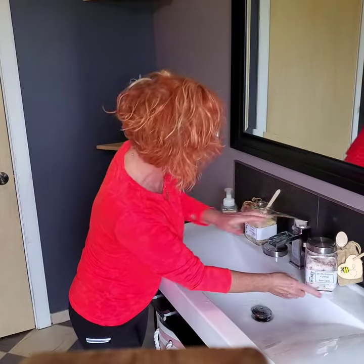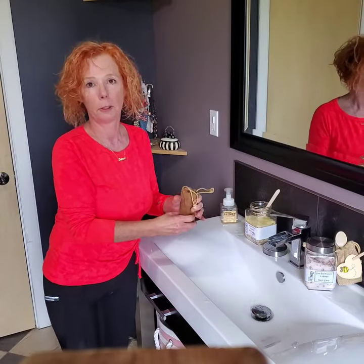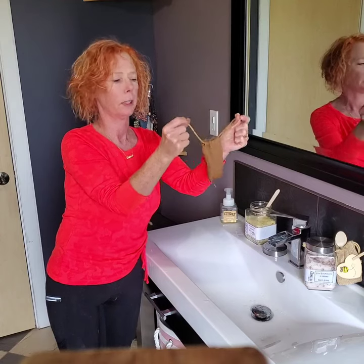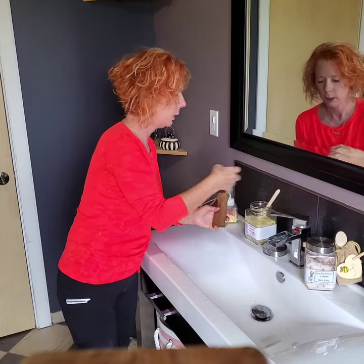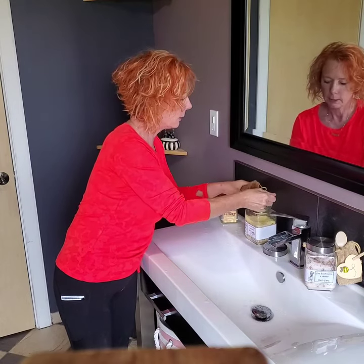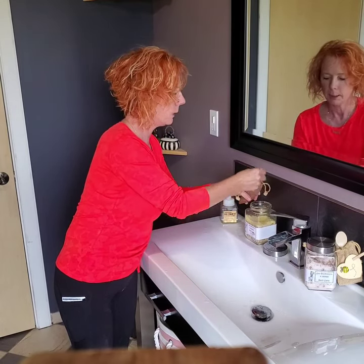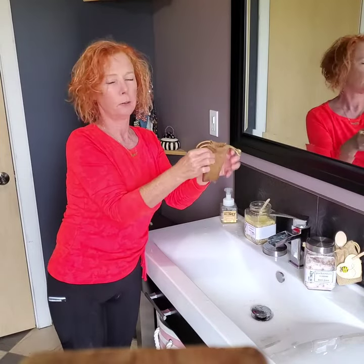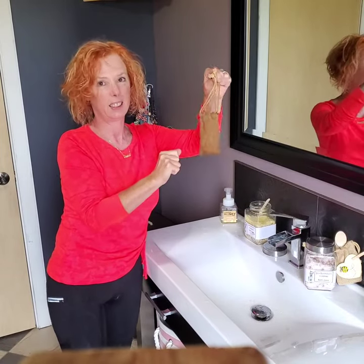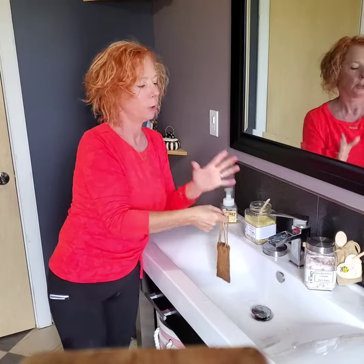So what you would do with your little bag — and I love this because these straps are so strong and they're really long as well — I've already put a little bit of the salt into the bag prior to doing the video. You fill it about two-thirds of the way, fold it, and pull the strings tight. As you can see, they're reasonably long.